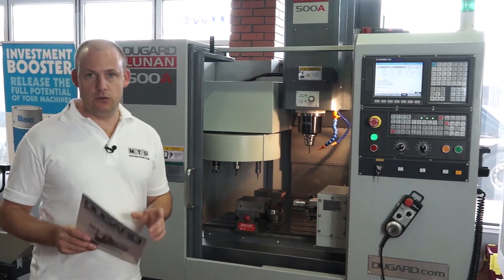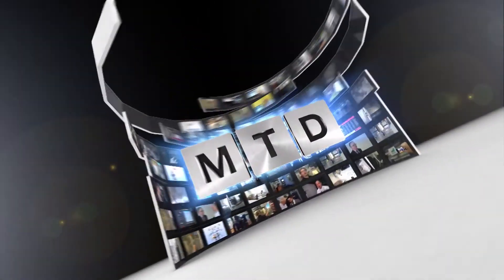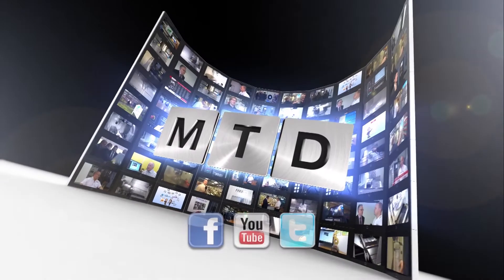You can find this machine on Dugard.com or you can visit mtdcnc.com. For more videos, products and news go to mtdcnc.com or follow MTD Online on Twitter.